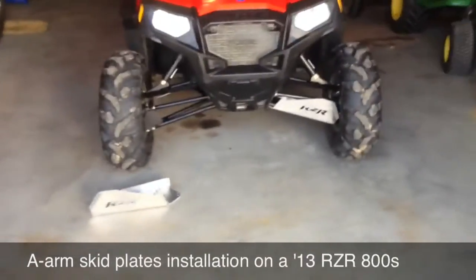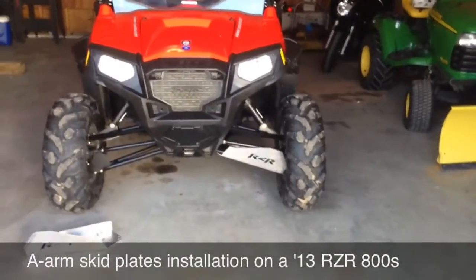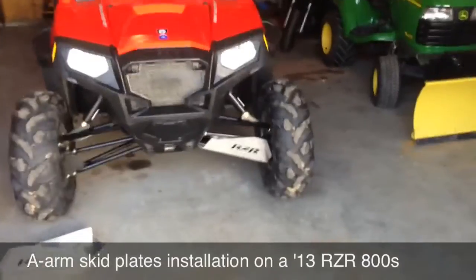Alright, today I'm installing some A-Arm Skid Plates on my 2013 Polaris Razor. It's the 800S, so it is the wider version.